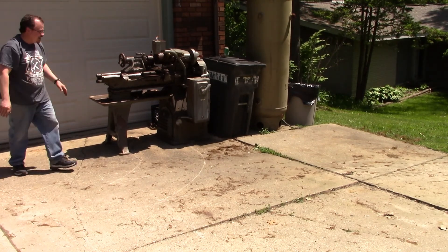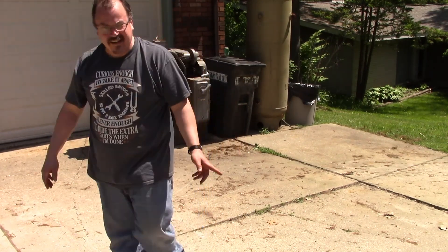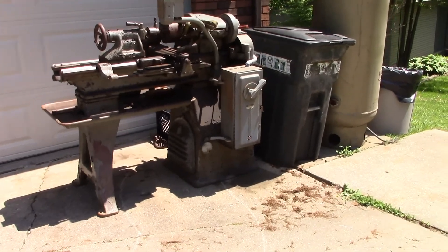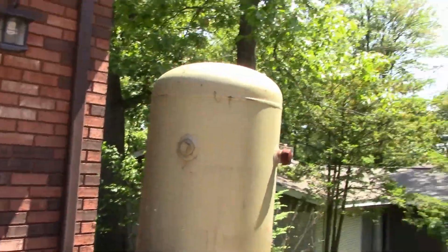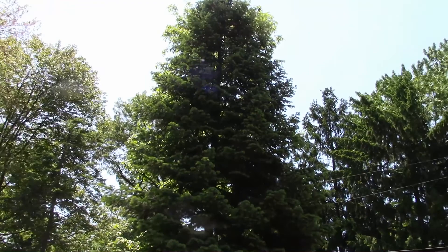And there you go — that is how you unload something ridiculously heavy and awkward out of a utility trailer by yourself. It is 90 degrees out here. There she sits, hopefully just for a week or so.